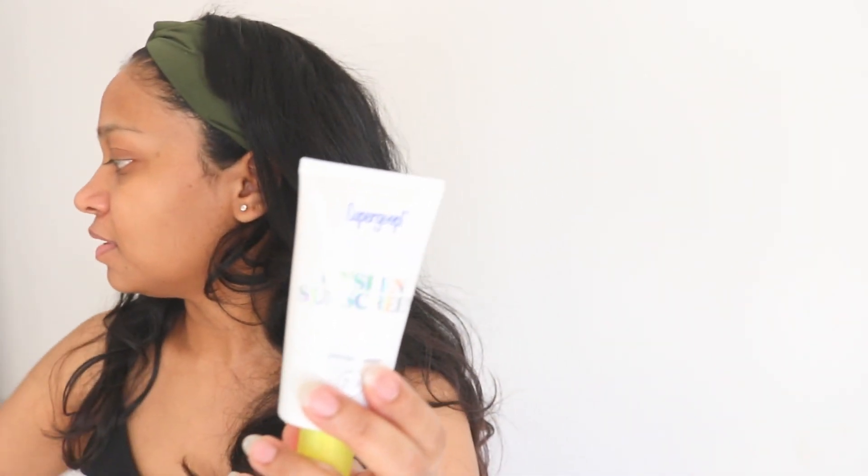Basically, this sunscreen is a really good option if you wear makeup daily and if you go out — like if you're going to work, university, or college. You can use it as a makeup primer; it can be used as the last step of your skincare and you can continue with your makeup application. That's the reason it is really loved by so many people — because it's a great option as a primer.